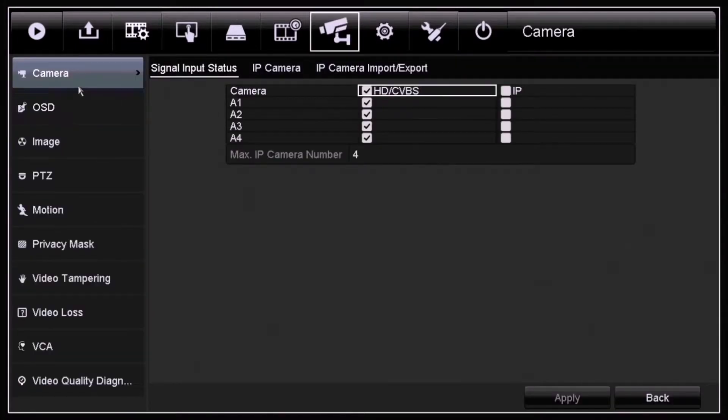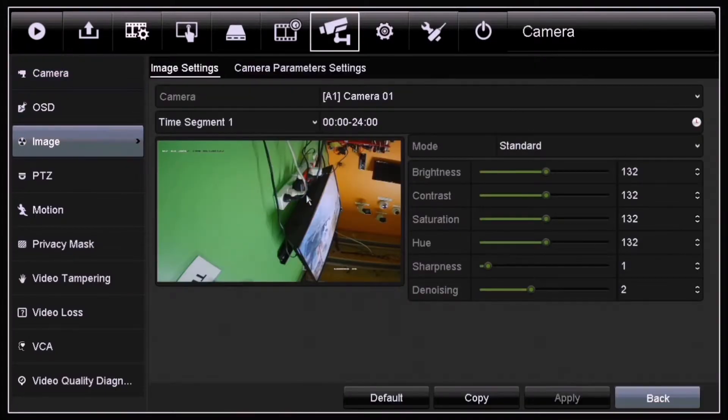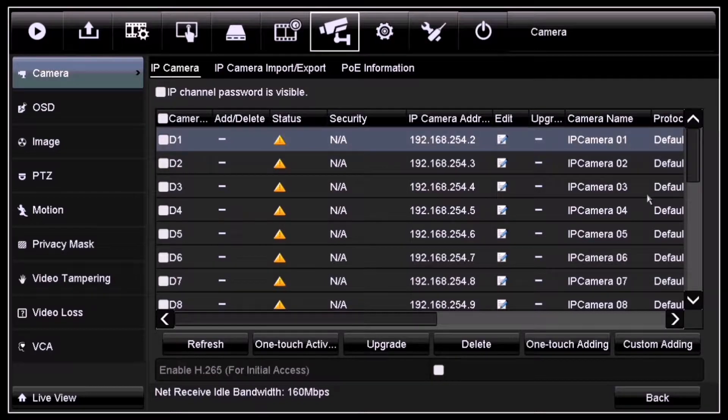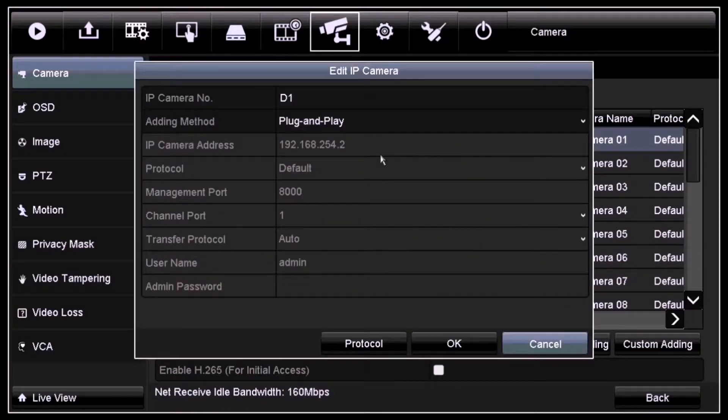In the first part I'll show you how to add that TVI camera into an NVR. Log into your NVR and get inside your menu screen. Click on Camera, then click on Camera again, and inside IP Camera, pick the channel where you want to add the TVI camera and then click on Edit. You'll get a dialog box where you can edit all the information for that channel camera.